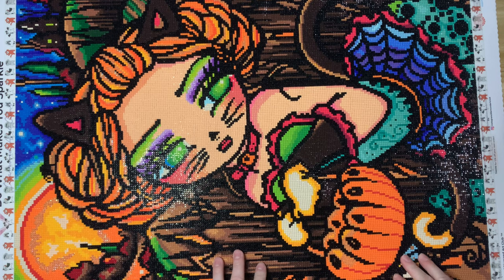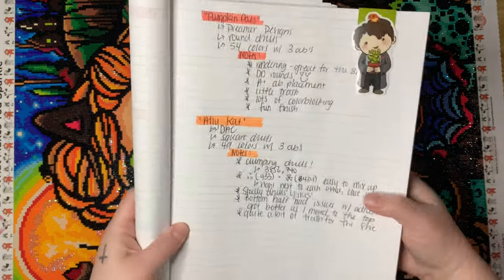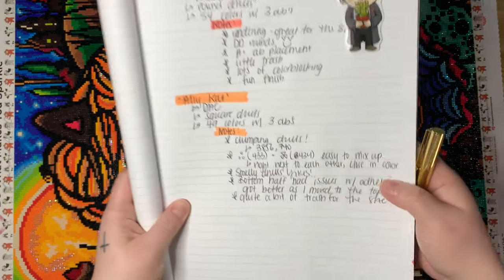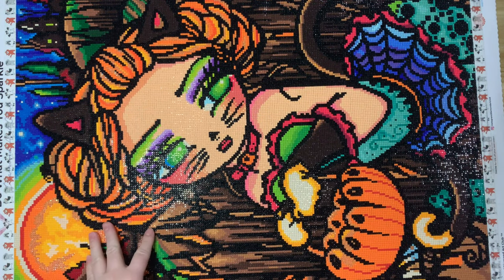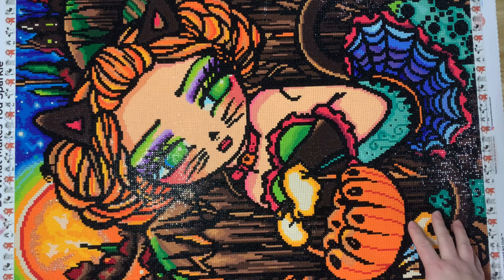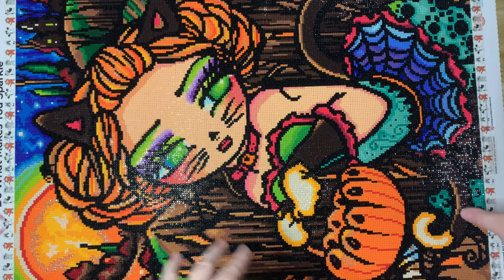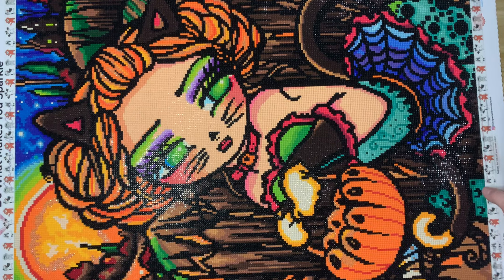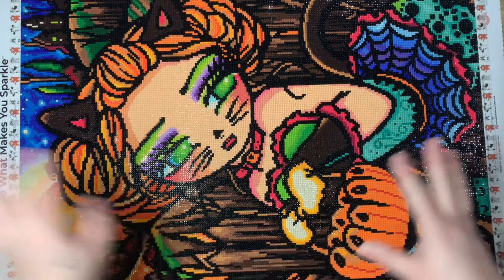Everything I wrote down in my notebook were things that weren't great, so let me mention the things I did like first and then go over those. I think she rendered really great, especially for this smaller size — it's such a fun size to work on. I feel like you can move through it pretty quickly whether you're a single placer or a multi-placer. It's a great size if you're looking for that sense of accomplishment in finishing a kit. I also loved the AB placement.